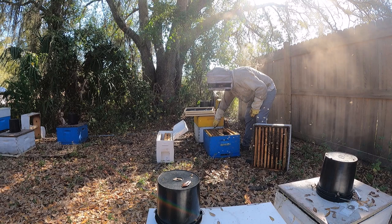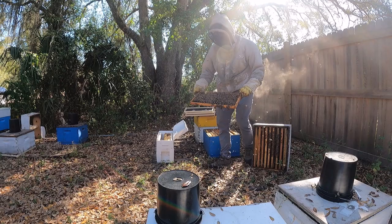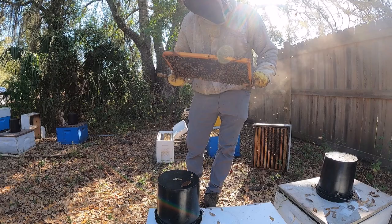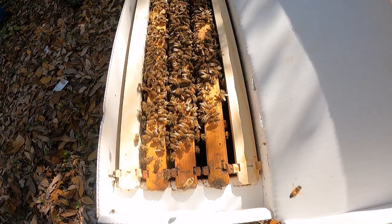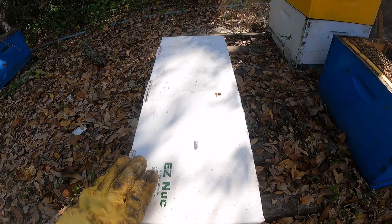There's one more frame of brood — here's another good one. Look carefully for the queen. Don't see a queen. Put that in there. And that is what my nucleus colony looks like. They have two frames on the outside to draw out. I'll bring this to another yard, give it a queen cell, give it a bucket of sugar syrup, and then wait a few weeks to check back on it.